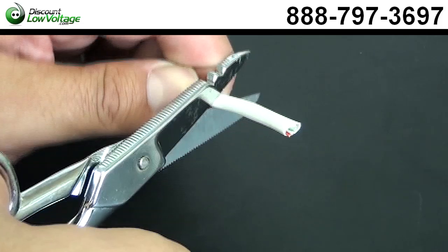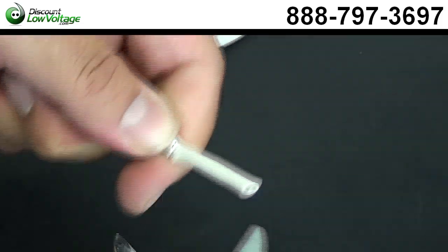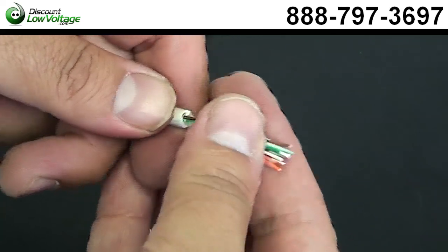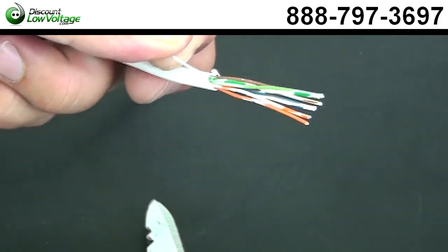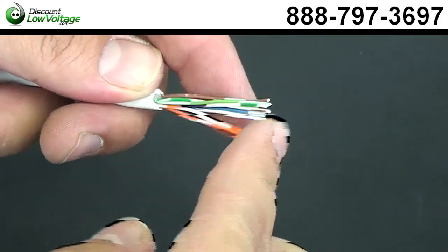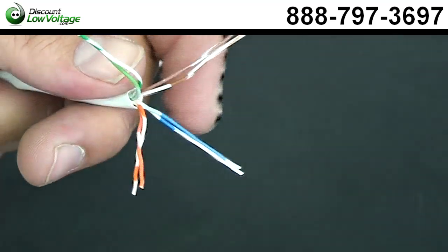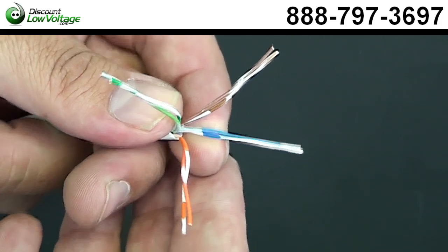Let's go ahead and cut off a piece of this cable. Now, you'll see this pull string here — let's get rid of that, get it out of the way. As you can tell, you have an orange pair, your blue pair, brown pair, and green pair. Depending on what you're doing, just follow the color code you saw, and boom!